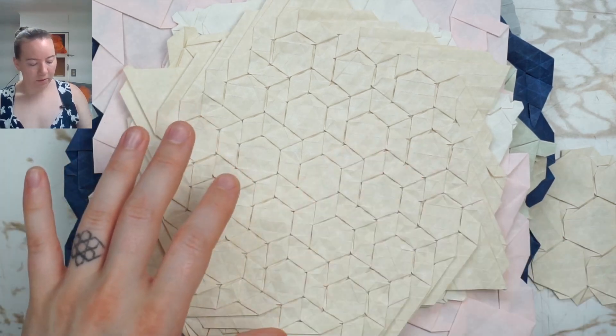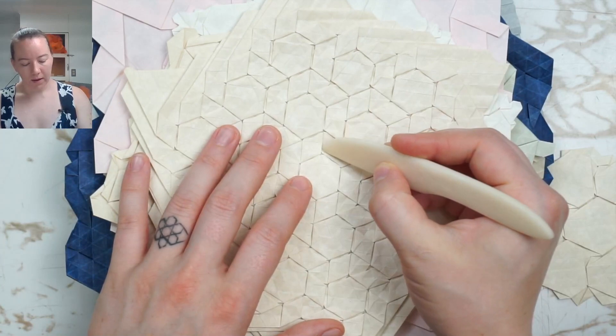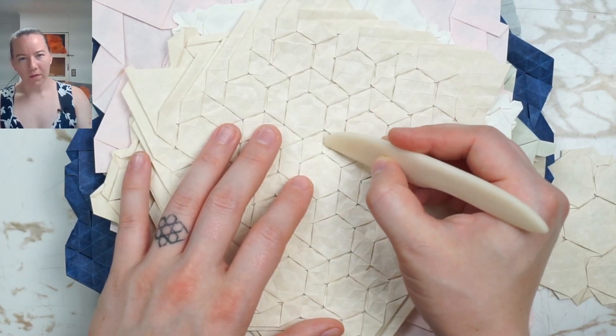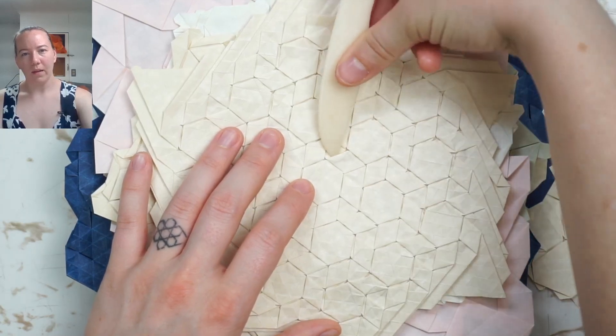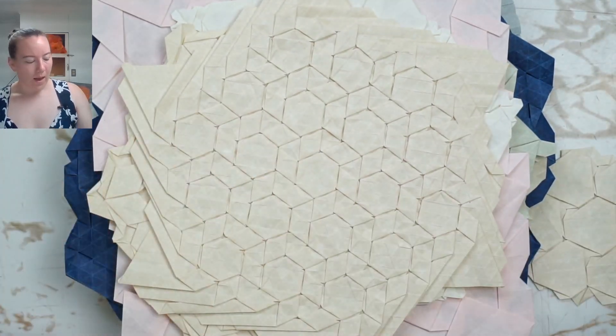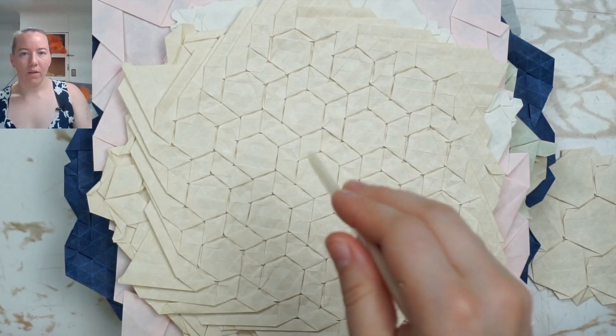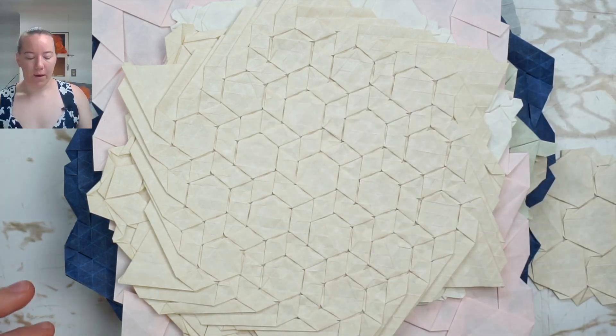This one doesn't quite count as a flagstone because it has these gaps, where these are not triangle twists — they're just lobes between these rhombus twists. Stick around until the end of the video; we're going to see on this crease pattern how we can tell that things are going to line up this way.